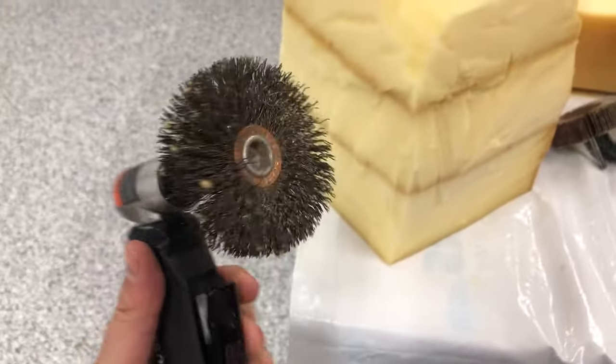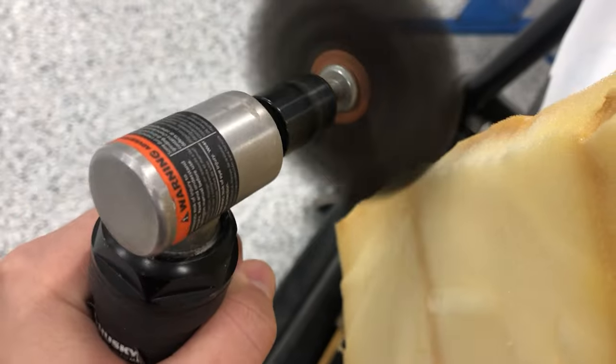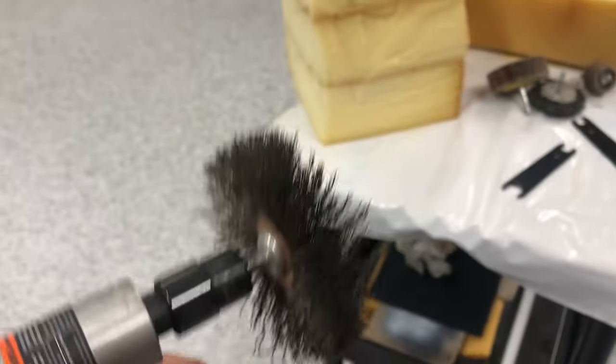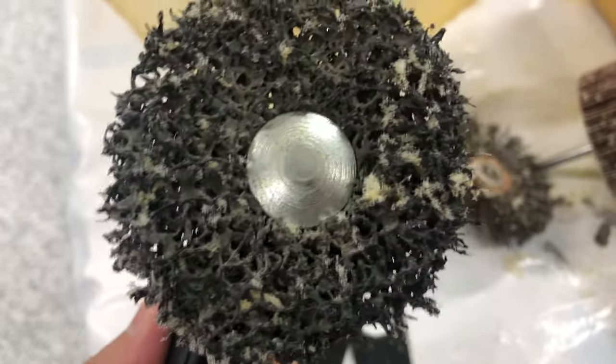You can also use a wire brush — check this out. I don't know what this material is, but this works really well also. So you've got the wire brush, the sandpaper, and whatever this is — we're good to go.